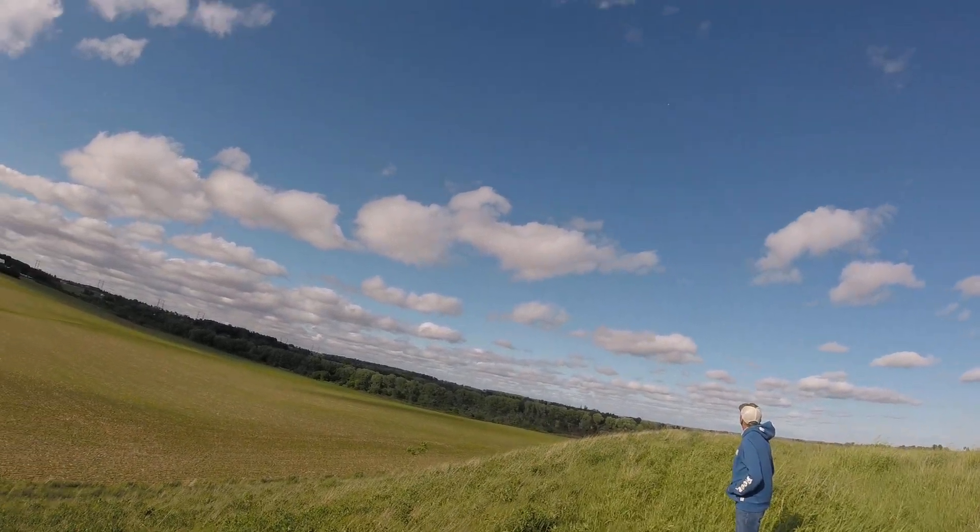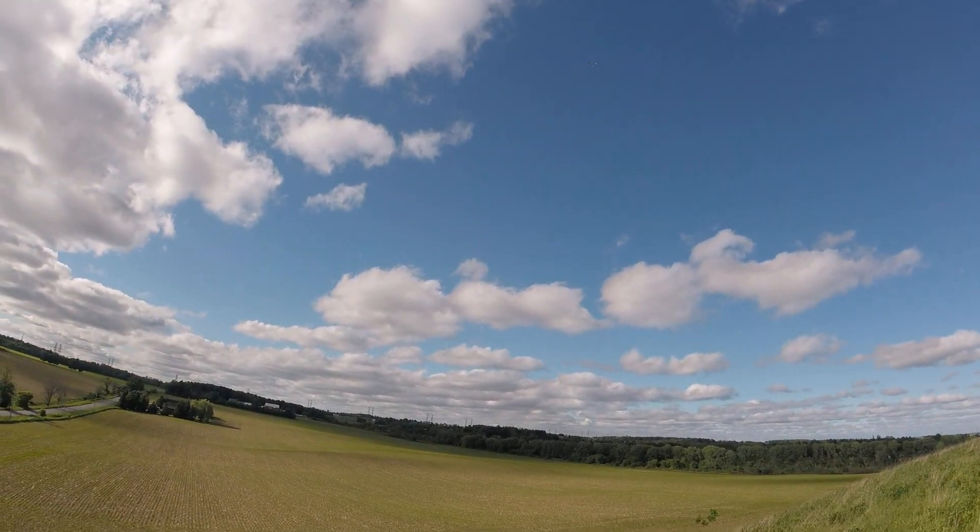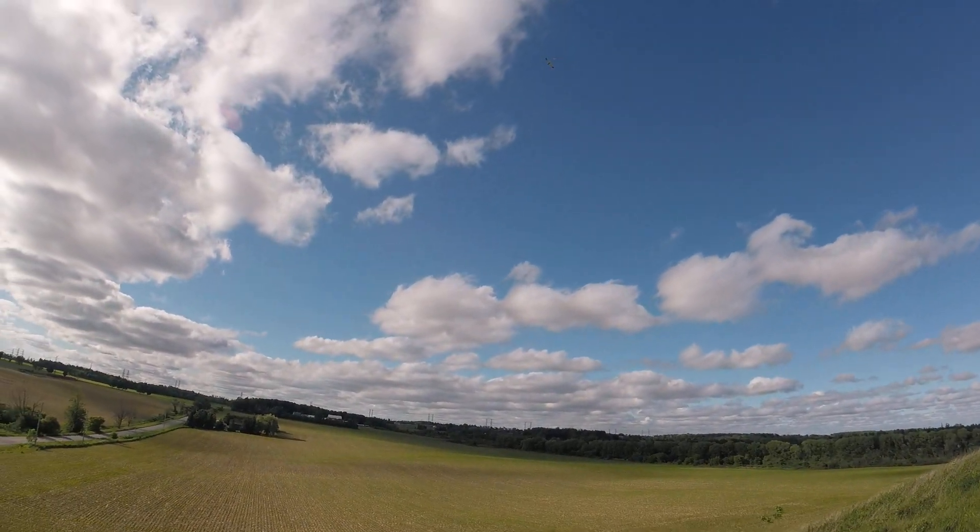And it's staying up there. I didn't think it would go that high. That's crazy. Look at that — it's just floating. Amazing.